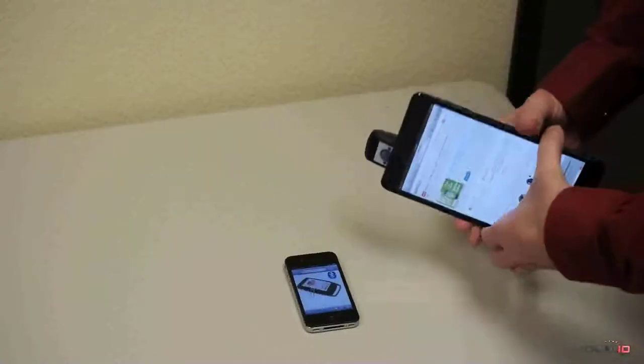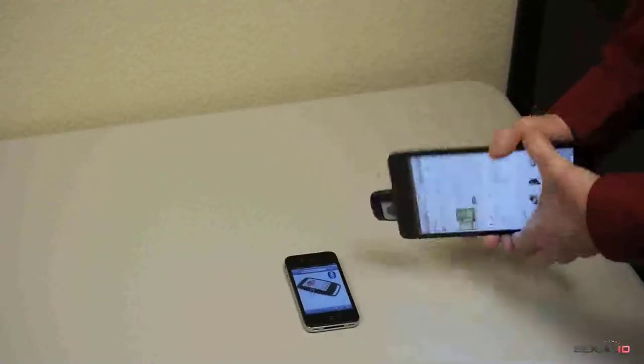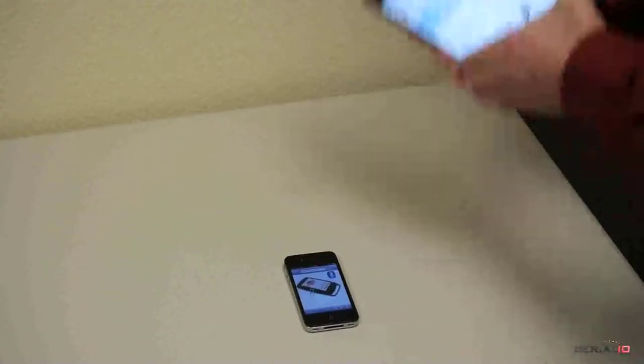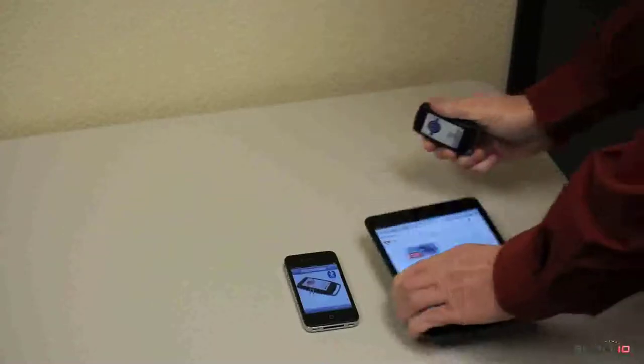Here, the Ultra BB2i is unshakably attached to the back of an iPad Mini. Yet when desired, it can be easily removed and attached to another device, as shown here with the iPhone.